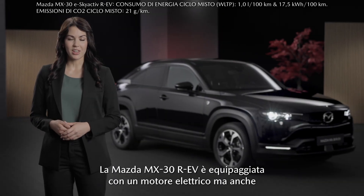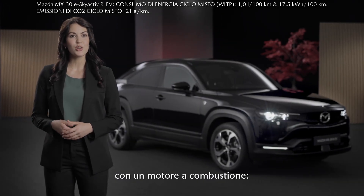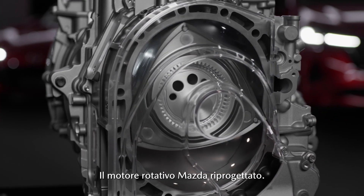The Mazda MX-30 RAV is equipped with an electric motor but also with a combustion engine – the redesigned Mazda rotary engine.